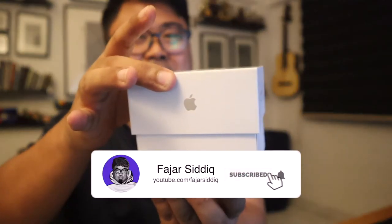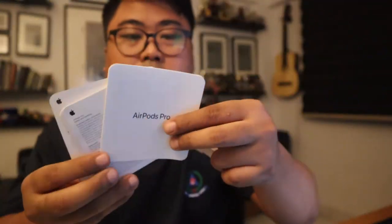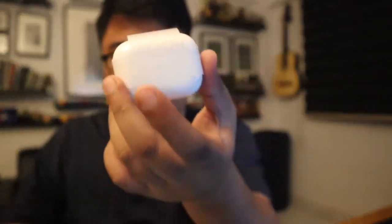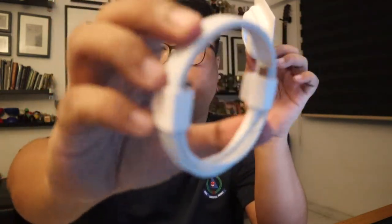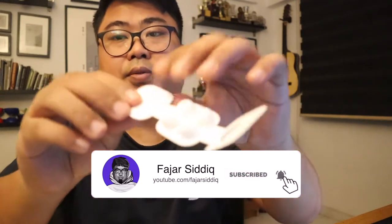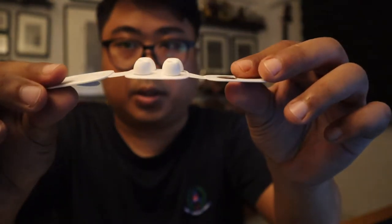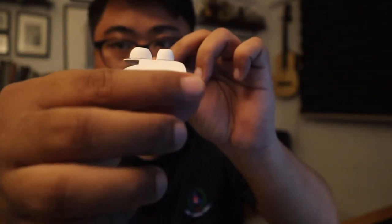It opens very smoothly. Okay, so it's designed by Apple of course in California, and it comes with the USB. We have the sizes for the earbuds — the smaller ones and the bigger ones.